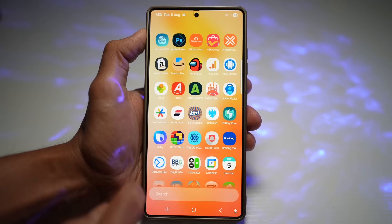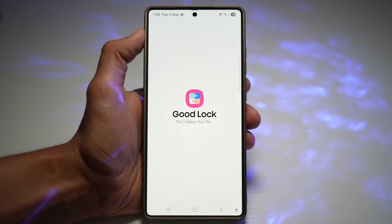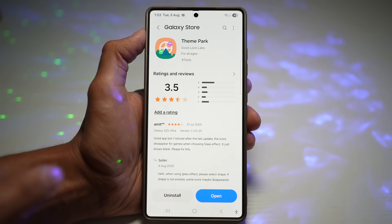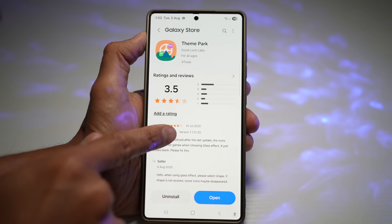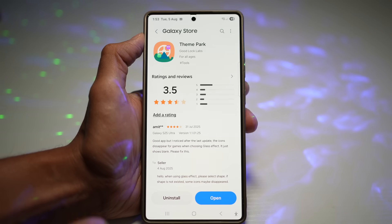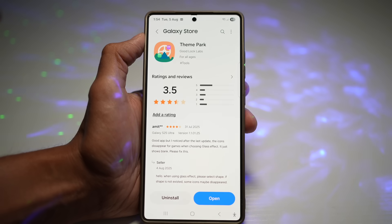Open up the Good Lock app and open the Theme Park module. Make sure the Theme Park module has been updated to the latest version to get this feature — you need version 1.1.01.25 installed. If you don't have it, there's a link in the description to download the APK.